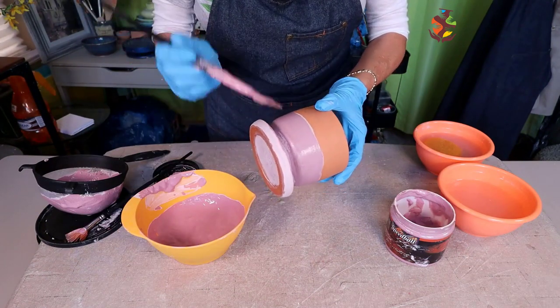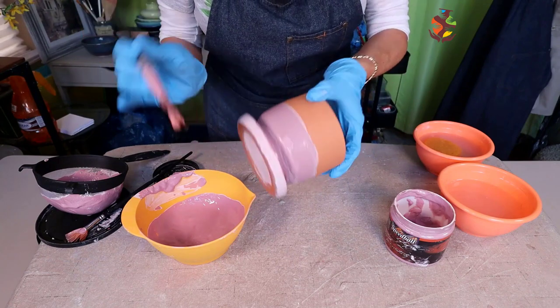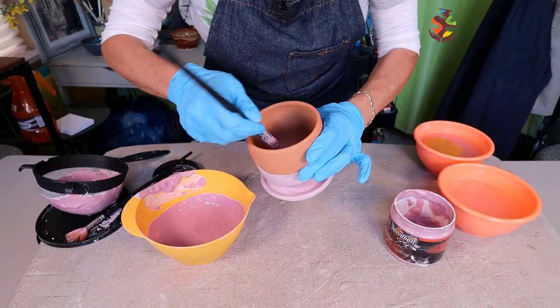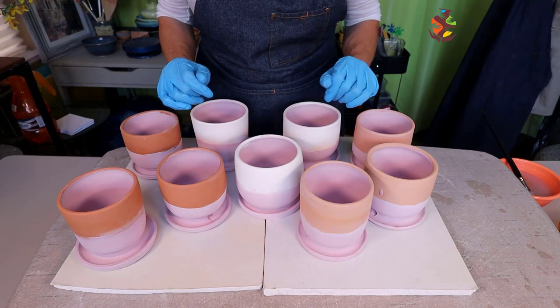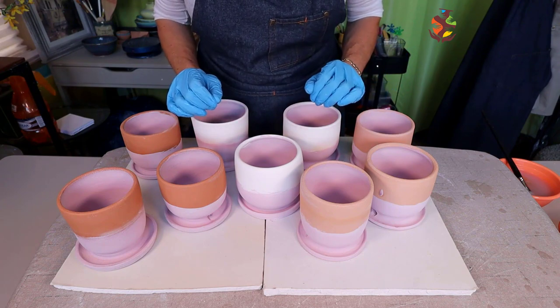I like each pot to be unique and not look like it came off the assembly line. I think if you're buying handmade pottery you'd like that special handcrafted feel to it. Now that all the planters are glazed on the inside and bottom half and dry, it's time for the glaze combinations.